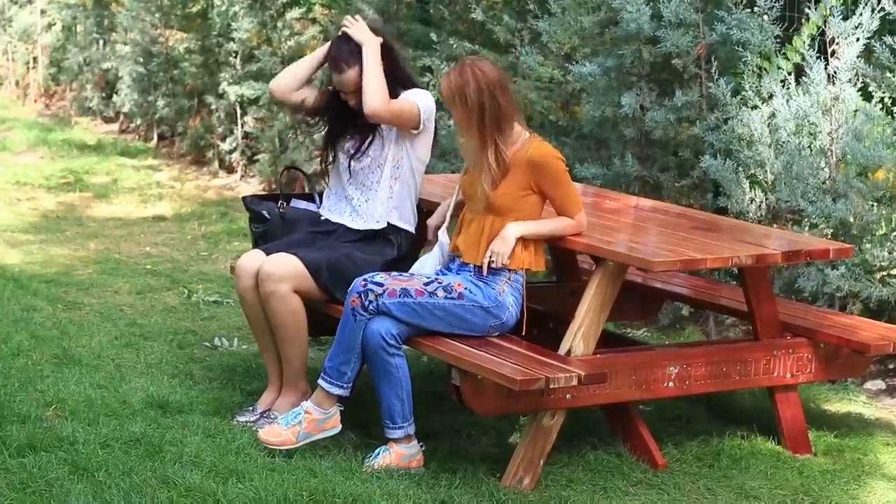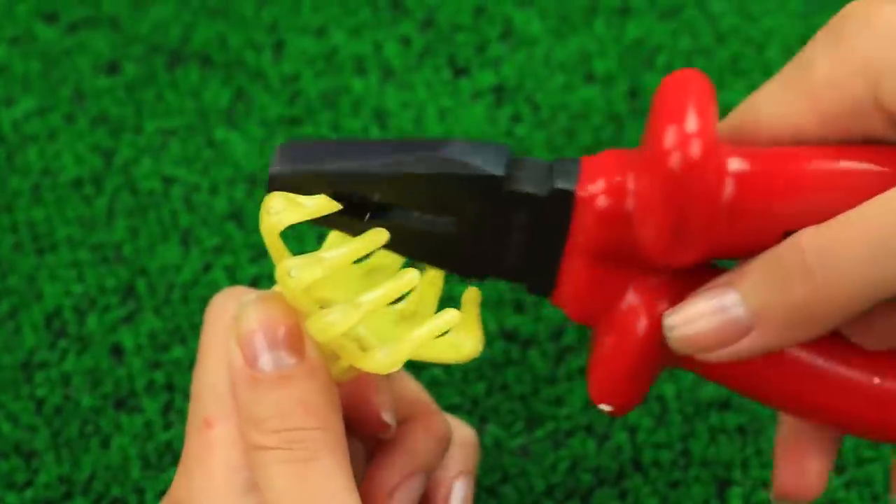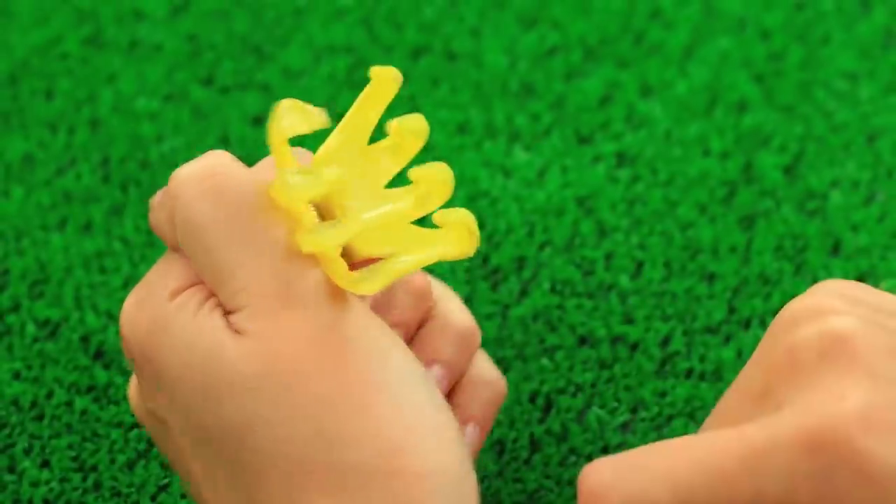My friend can't tame her flyaway hair. A claw clip could help her, and I've got one. Break the opposite claws with pliers. My friend tries in vain to fasten her hair with a clip. Hey Rapunzel! Don't tame your beautiful hair!